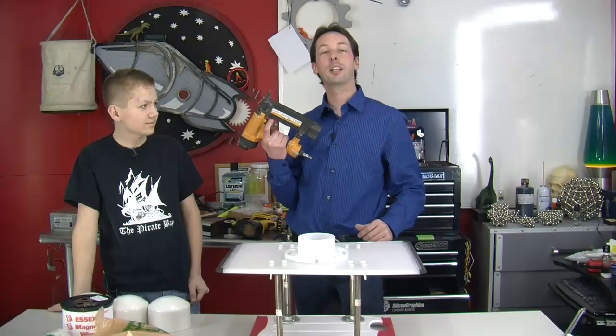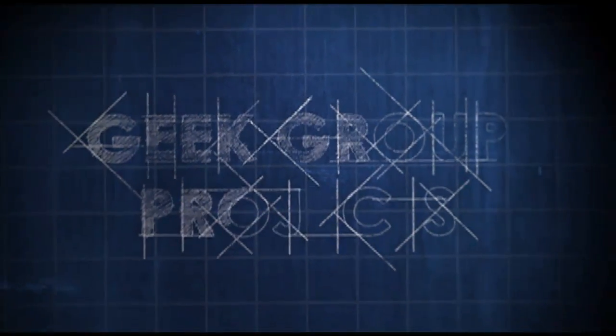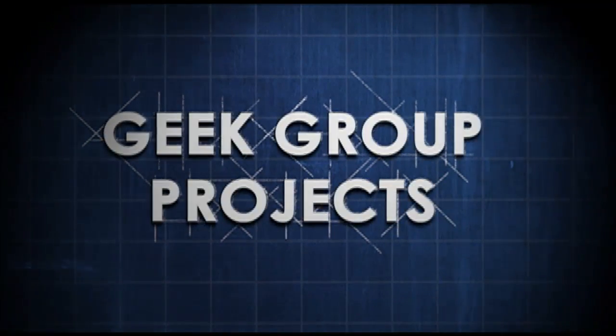Today on The Geek Group: Ear Piercing with Billy. Hi there guys, I'm Chris Bowden. And I'm Billy G. Welcome to The Geek Group.